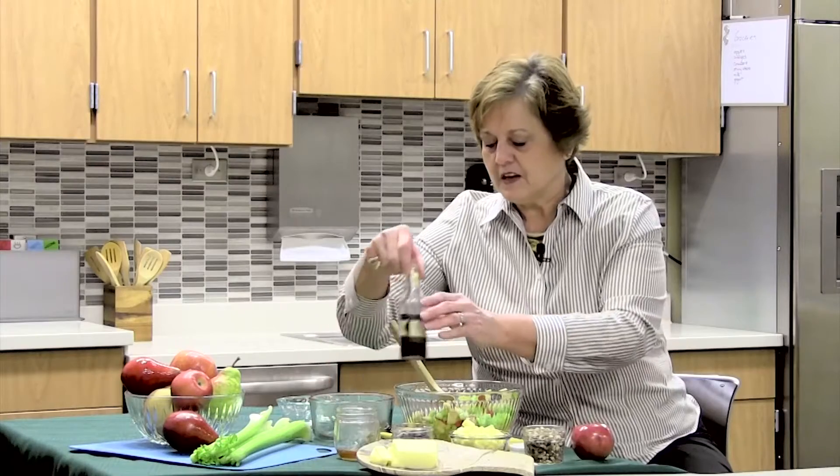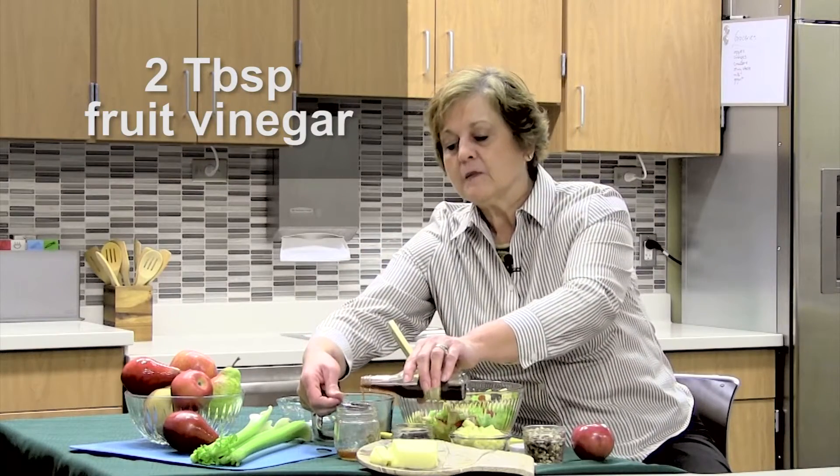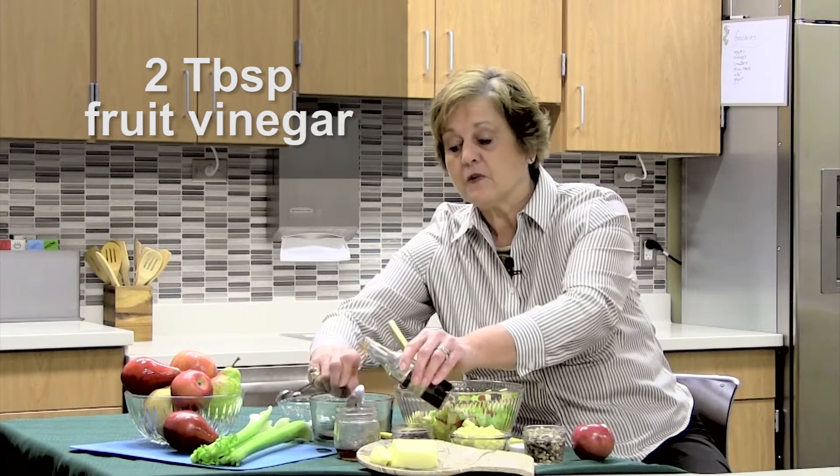To the two tablespoons of honey I'm going to add two tablespoons of a fruit vinegar. It can be cherry like I'm using, but most people will have cider vinegar and that's a great one to use.